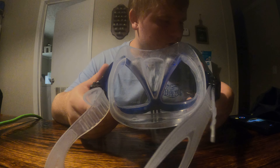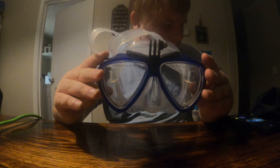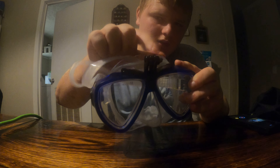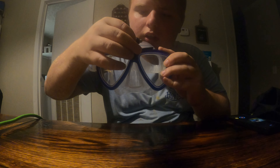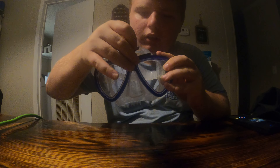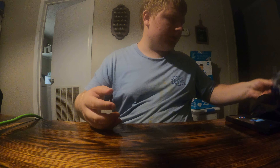Hey guys, welcome to another video. In today's video I'm gonna show you all my stuff that I have for my GoPro. First I have a little scuba mask — you put the GoPro right there, screw it in, and yeah, it's basically a scuba mask.